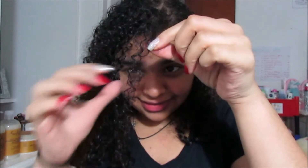Hey guys, today I'm gonna teach you how to refresh your curls. This is probably my day four curls right now — yeah, they are day four.